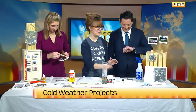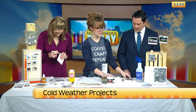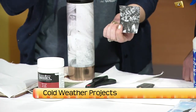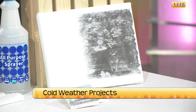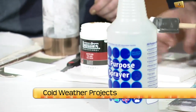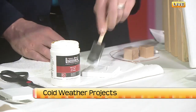Moving along, we have one I consider maybe slightly a Pinterest fail — but if you're patient with it and okay with the first one not turning out great, you'll be fine. This is transferring an image — either laser or inkjet printed — onto a canvas. We've got a small example here using a two and three-quarter inch square canvas, and we started an eight by ten. We're using Liquitex Gel Medium — a matte, really thick medium — and you're going to do a heavy layer of that onto your small square. The point is that you print your image and place it face down on this gel medium.